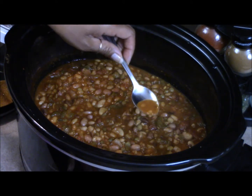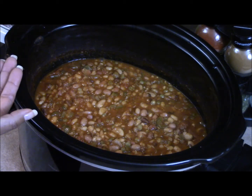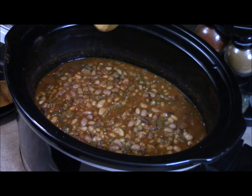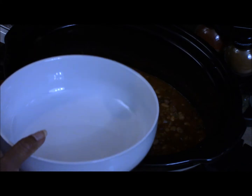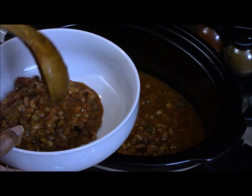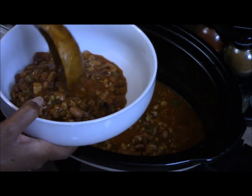This is a brand new crock pot — I just used it today for the first time. My husband bought it for me, so I wasn't sure about the cook time, but it cooks very well. The beans look done after five hours. I'm going to taste them. Guys, these beans are done! I'm going to put them in a bowl and have my husband taste them. I love this 16 bean mix — it is so good.